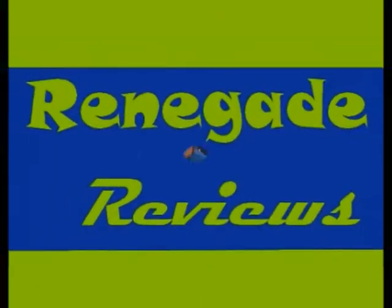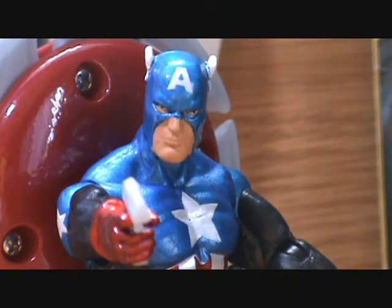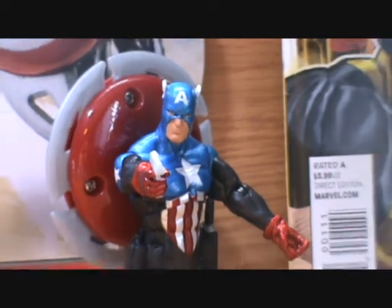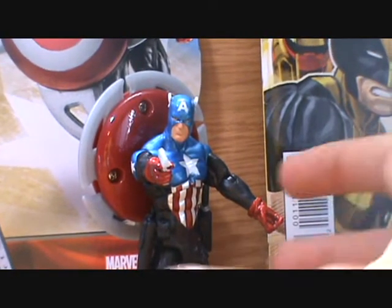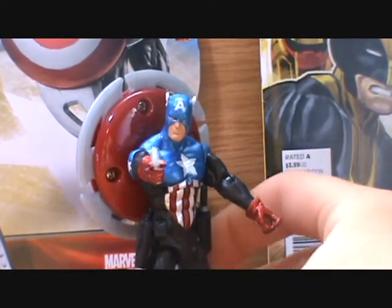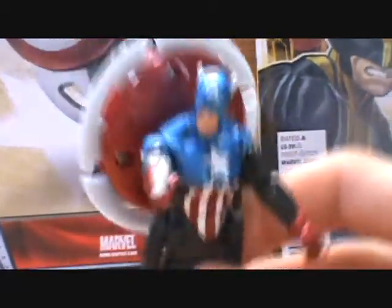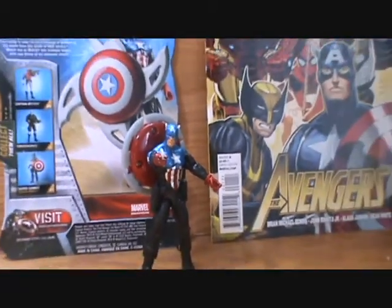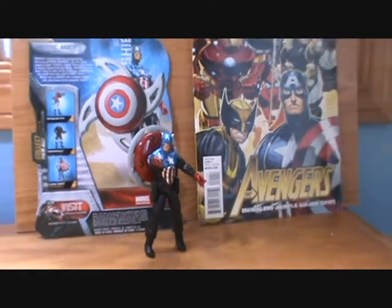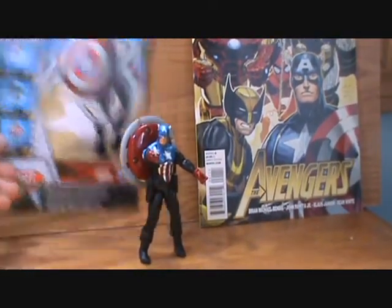Welcome back to Renegade Reviews. Renegade here, and today we're going to be looking at Captain America: The First Avenger Comic Series Heroic Age Captain America. As most of you know, this is Bucky Cap. In the Heroic Age Captain America — I kind of like that title for him — that's a nice way of denoting who we got here: the new Captain America on the Avengers.